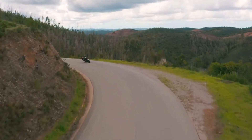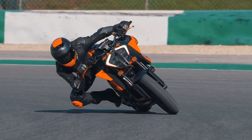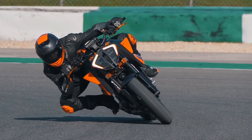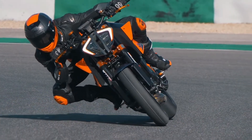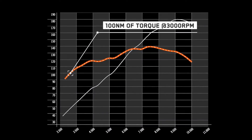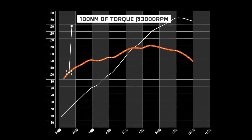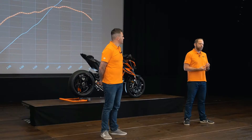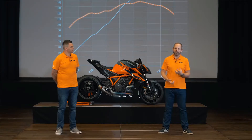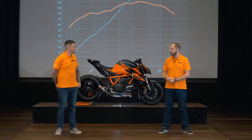But it's not about the peak figures, because you can design an engine just to deliver a peak figure and not perform well everywhere else. Our focus was to make an engine that delivers torque and power when you need it. If you look at the graph, we already develop well over 100 Newton-meters of torque at 3,000 RPM and pull all the way through to the redline. This makes the bike super rideable and gives you a big advantage on both street and track.